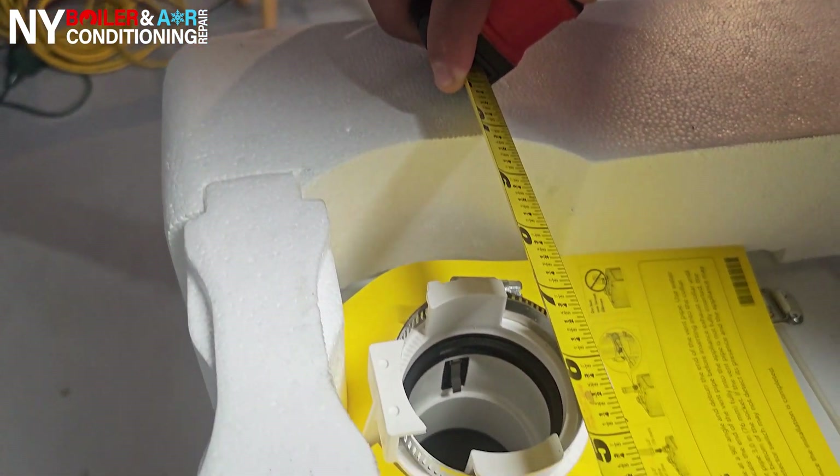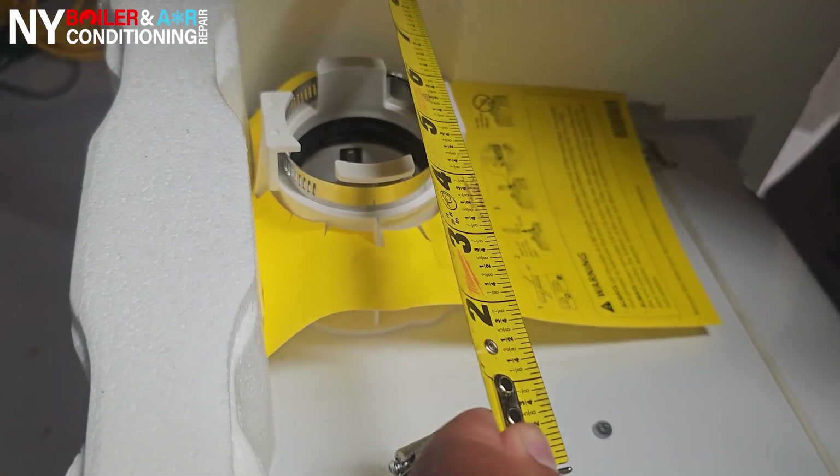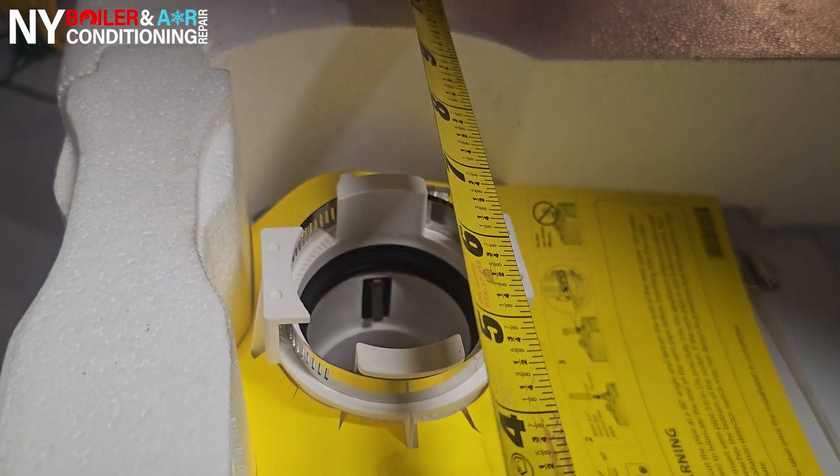So we'll go middle to middle. Middle to middle is about 6 and 5.8 inches. 6 and 5.8.